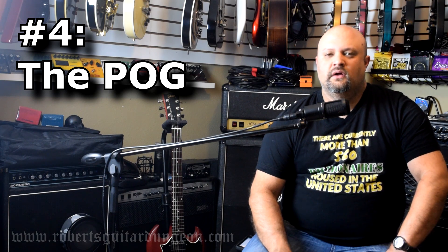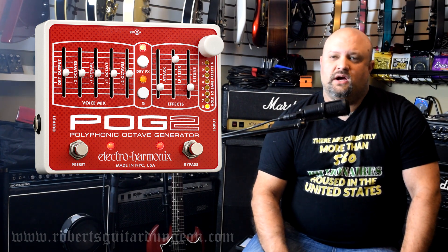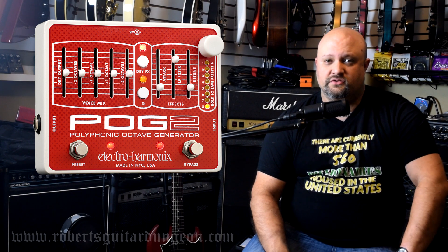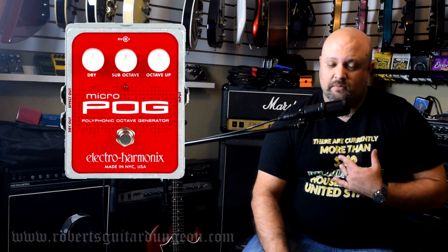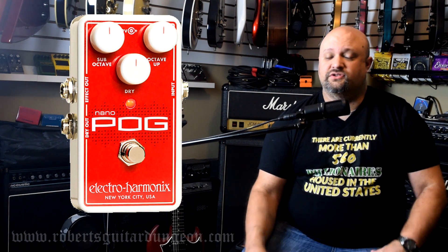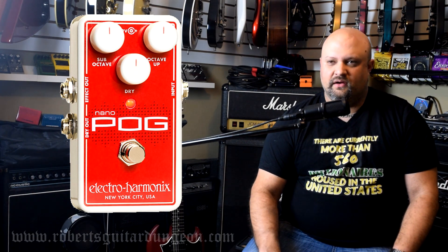Number four: the POG. POG stands for Polyphonic Octave Generator — in other words, it's an octave pedal. It may not seem like a whole lot, but there have been a lot of different versions of this pedal over the years, and Electro-Harmonix was one of the first to develop the octave effect itself. They have continued to perfect it over the years. If you are an octave user, this is probably one of the most popular ones out there. I'm just now beginning to get into octave, and after my recent demo of an octave pedal, my eyes are being opened to what a useful and inspiring effect it can be. The POG series pedals track very well, sound great, and have a lot of tweakability to give users all kinds of room for inspiration.